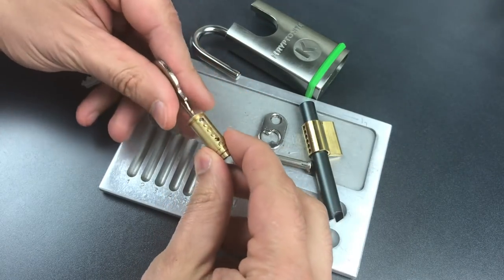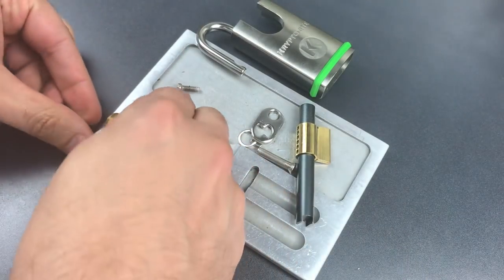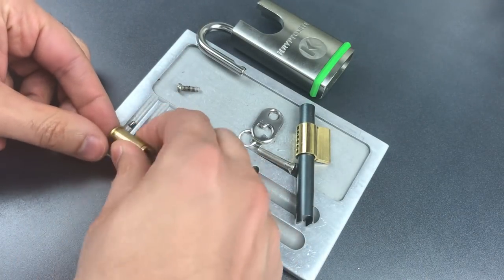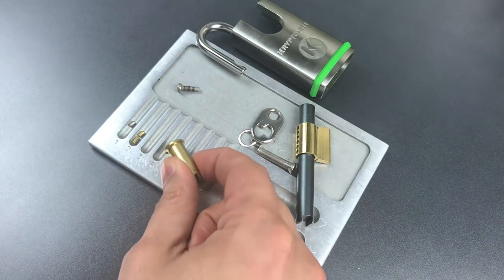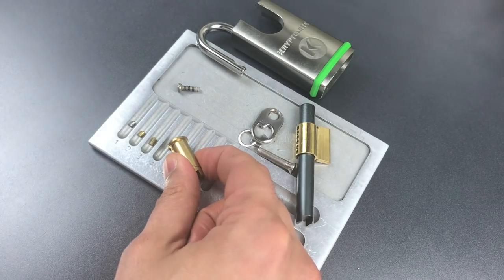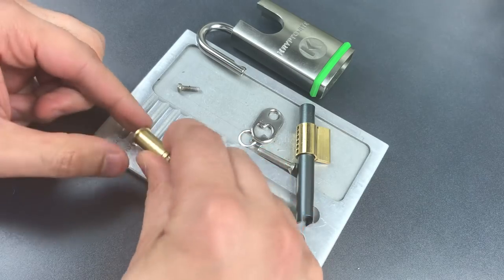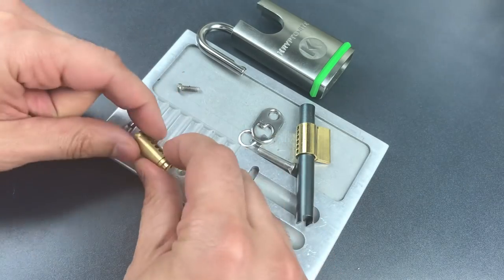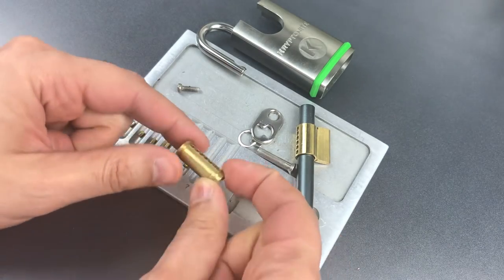Let's start by dropping these key pins out. First is a serrated steel. Second is serrated brass. The third is also serrated brass — I dropped him into the wrong slot. Moving on to the fourth: serrated brass. Standard in five, and serrated in six.